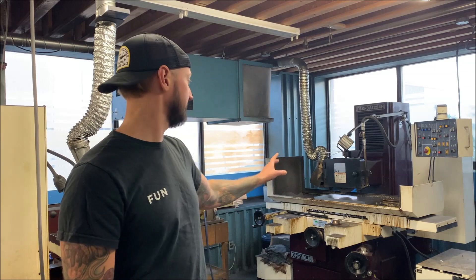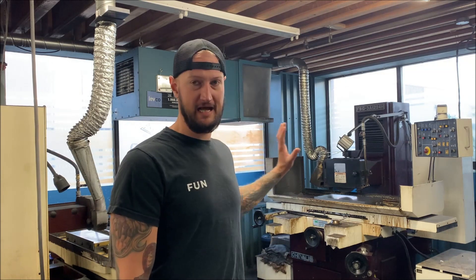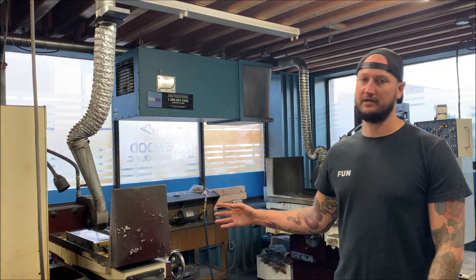We have a big auto grinder over here - please excuse me that it's very dirty, it hasn't been used in a long time and needs a good scrub. It's an automatic grinder so you throw a block on there and it will go ahead and grind it to whatever you set it to. We also have a smaller grinder here.